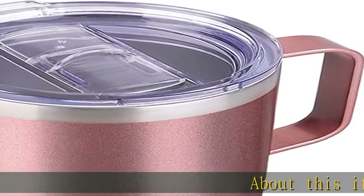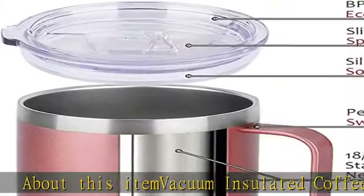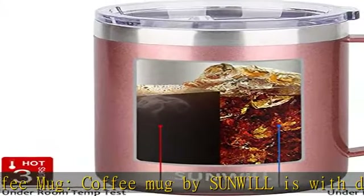About this item: vacuum insulated coffee mug. The coffee mug by Sunwill features double wall vacuum insulation technology, keeping your favorite beverages hot for 3 plus hours and cold for 9 plus hours.